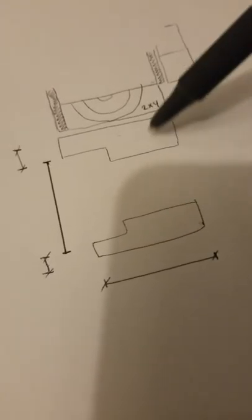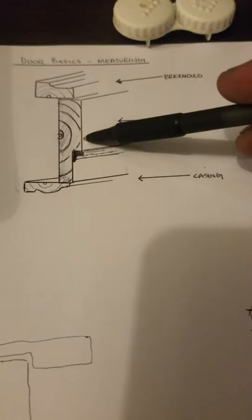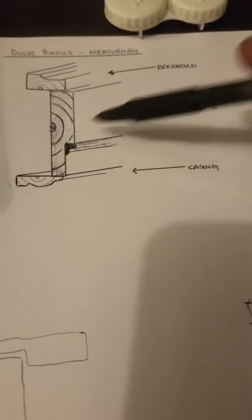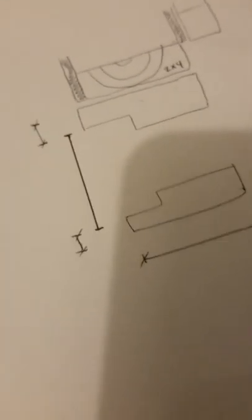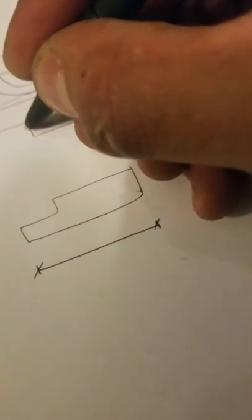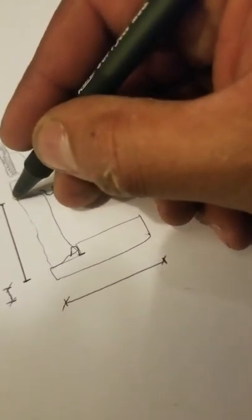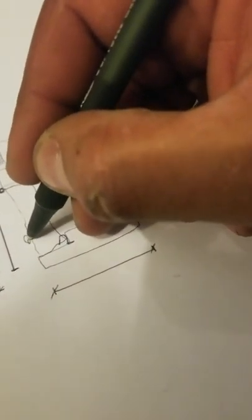If you take two cross sections and put them together, you have these two jambs — basically the same thing, except here I was missing the weather stripping that goes on the jambs. Each door has weather stripping. Essentially this is your door slab, here is the hinge, and this is your door handle.